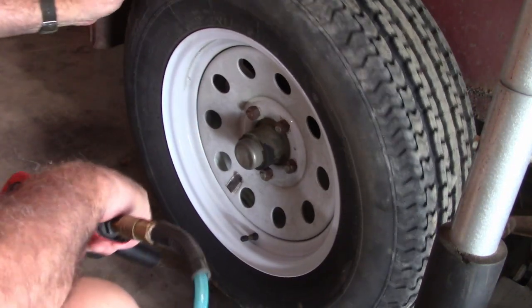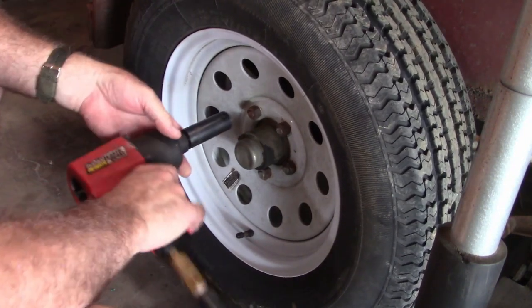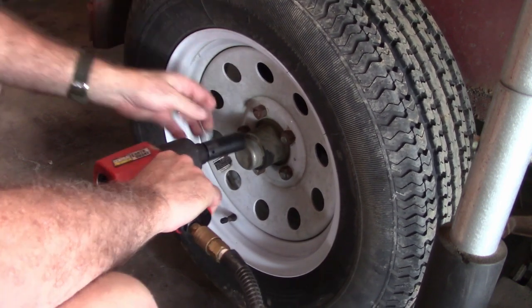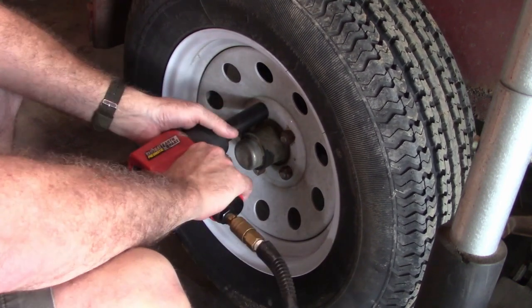You need to jack your trailer up so that your wheel's off the ground. Now if you're using a hand lug wrench, you'll have to loosen these before you raise it up. Get it raised up off the ground and then take your lug nuts off.